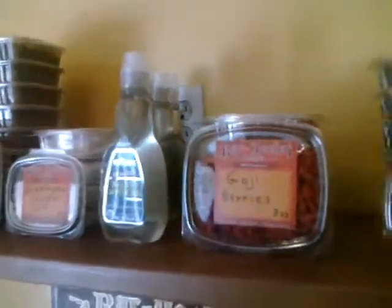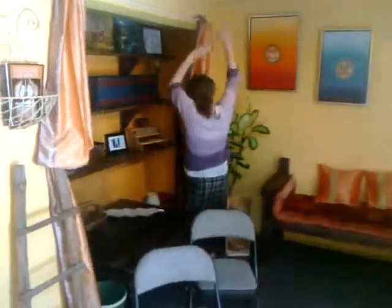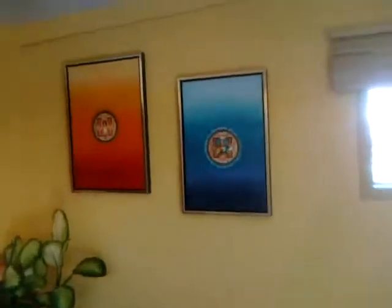They're getting some products ready to make available to the wonderful students. This is the space where the pupils and students will be. Hi Maya, how are you? Oh no, she's hiding.